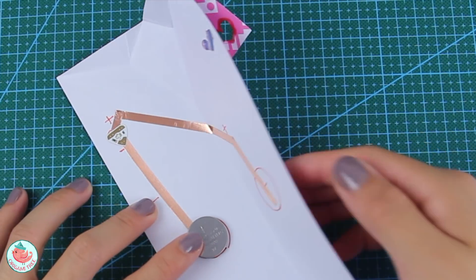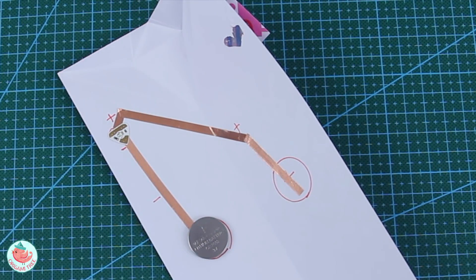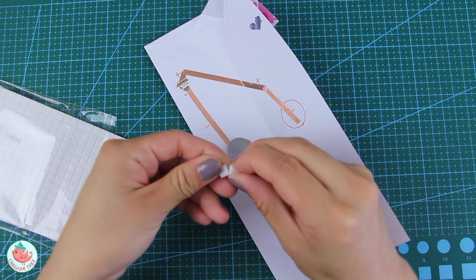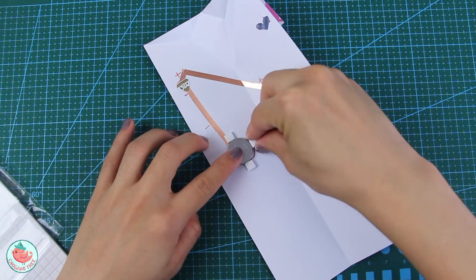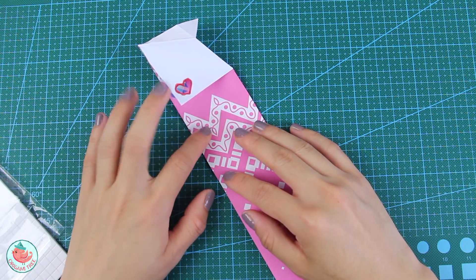Place your battery where it needs to go and fold the bookmark down to make sure the LED light works. It does, so unfold and now make a battery holder. To make the battery holder, use square foam stickers that have a little bit of height to them. Place one at the bottom of the battery, one at the top, one on the right, and one on the left. This holds the battery in place while the bookmark is closed so it doesn't move around.